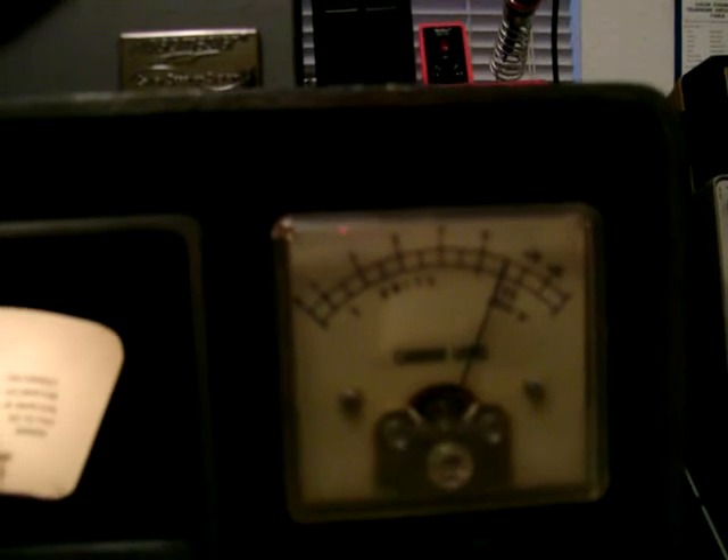Up here is the S-meter, or the carrier level meter. Basically it just indicates — or shows — the signal level that the station is being received at. Basically this one's in between S9 and 20 over, which is a fairly good, strong signal from China Radio International.